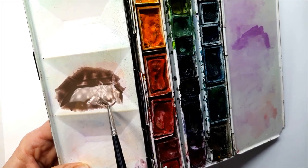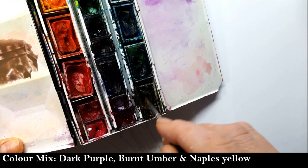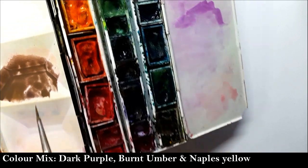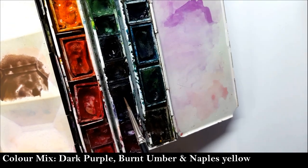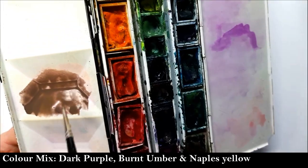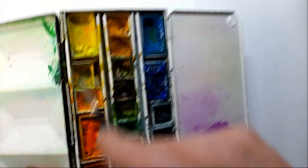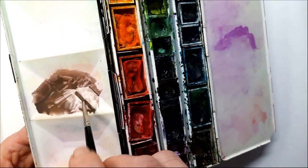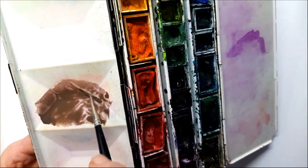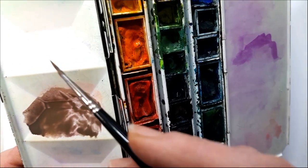The colour I've mixed is a combination of a dark brown — in this case burnt umber — a sort of bluish dark purple, and then quite a lot of Naples yellow. That's created the right colour at the consistency of cream — not too watery. When I put paint on the brush, I'll often twirl the brush a little, which gives a nice sharp point.